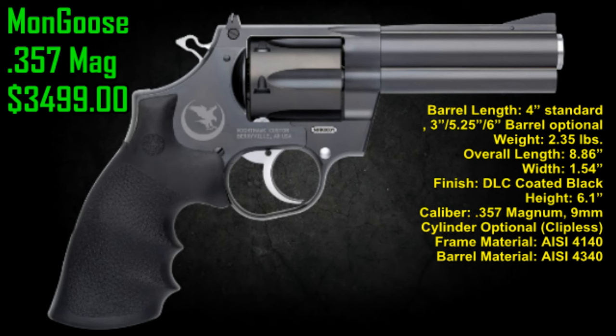The finish is a DLC-coated black, height of 6.1 inches. The caliber is .357 and 9mm — you can buy a cylinder for the 9mm, though it doesn't take a clip. Frame material is AISI 4140 and the barrel is AISI 4340.